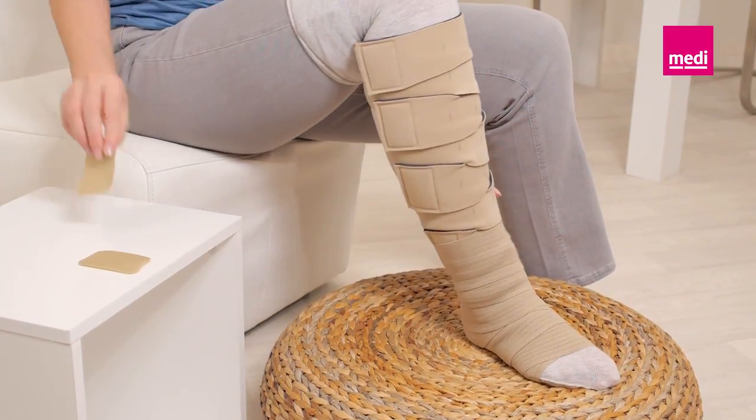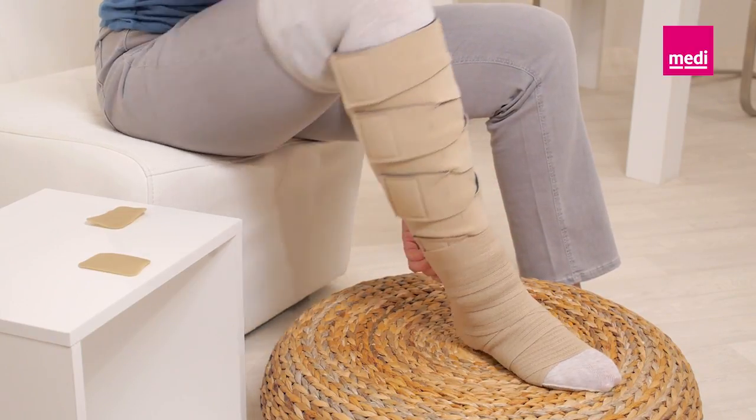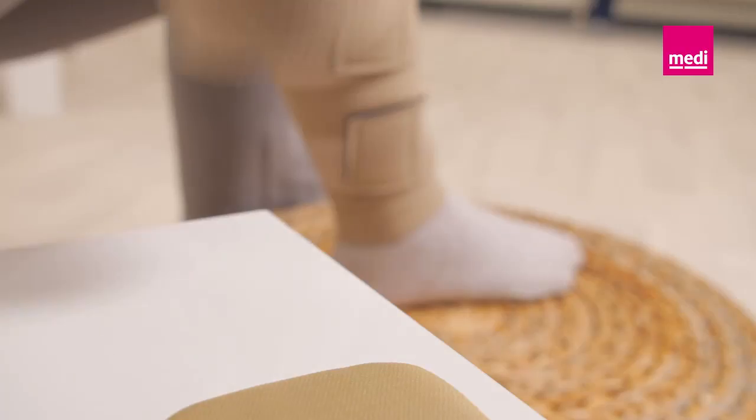To remove the Circaid single band ankle foot wrap, disengage the Velcro tab and remove it from the wrap. Unwrap the foot and roll up the foot wrap for easy reapplication.